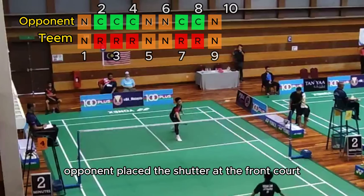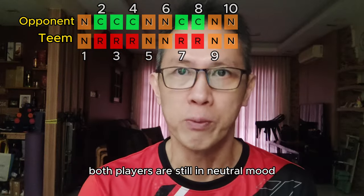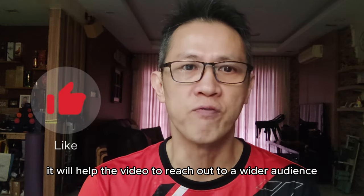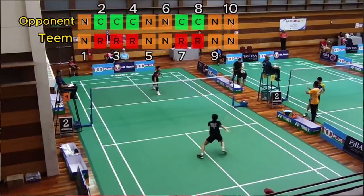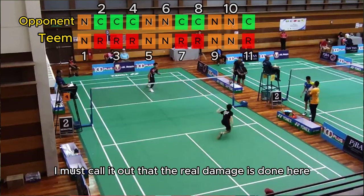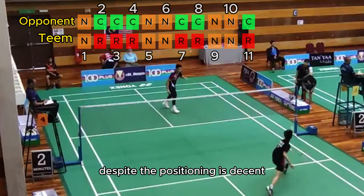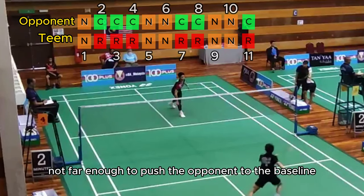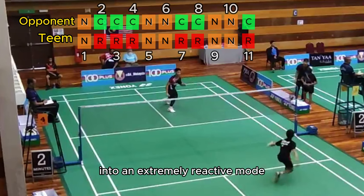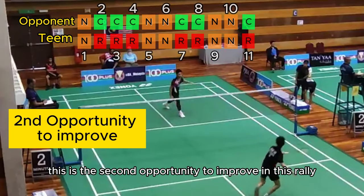At the tenth shot, the opponent placed the shuttle at the frontcourt nearer to the edge of the court on the right-hand side — both players still in neutral mode. At the eleventh shot, Tim moved forward to lift the shuttle to the backhand side of the opponent. The real damage is done here because the lift quality is low — the shuttle is simply not fast enough to stretch the opponent and not far enough to push the opponent to the baseline. It puts Tim into an extremely reactive mode. This is the second opportunity to improve in this rally.